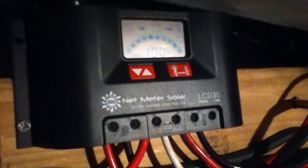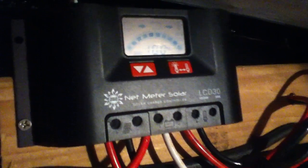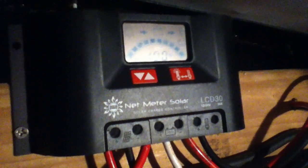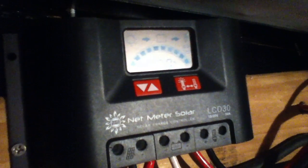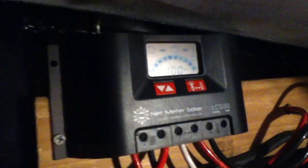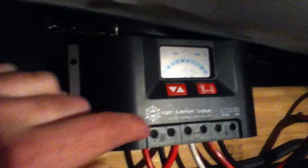I've been trying really hard to get a good video to show the function of the Netmeter Solar LCD 30 charge controller. These are sold online, and a couple of local guys will have them. My understanding is there are a couple of other companies that sell this format of charge controller with pretty similar programming inside.